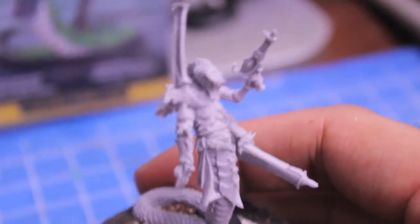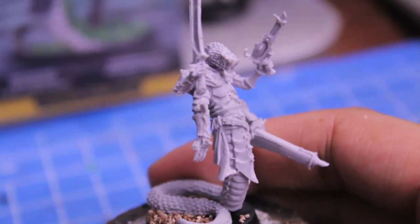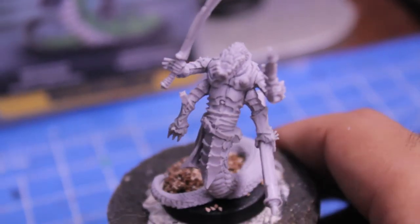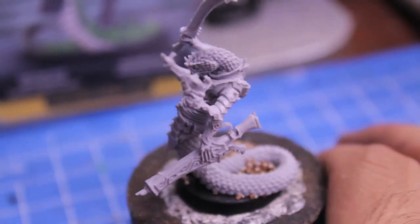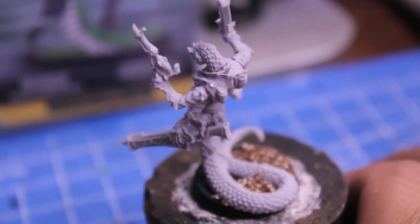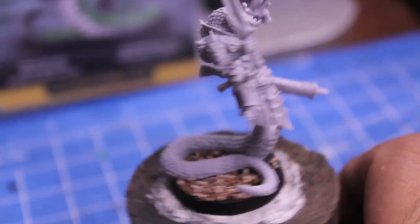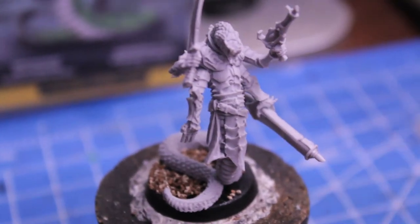Anyway, here's the model. He looks really good. The head of the snake looks really good and detailed, and the armor plates and everything look really Dark Eldar-y. I'm gonna go away and paint this up and do a Warboss painting tutorial on him, and that should be coming up in the next couple of days. We'll see you then.